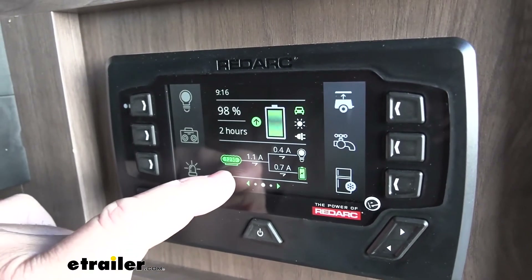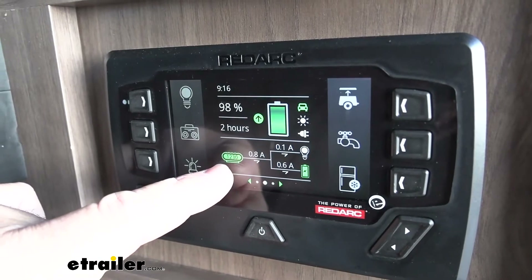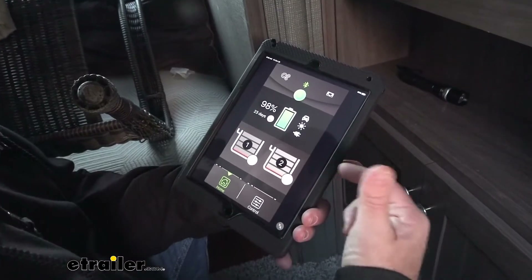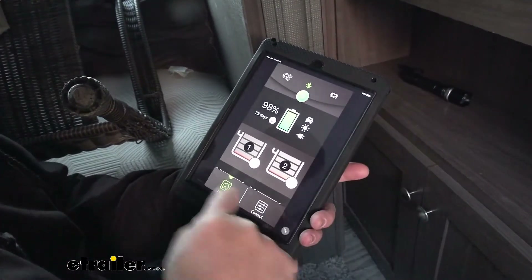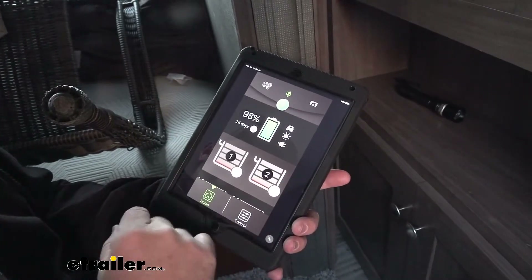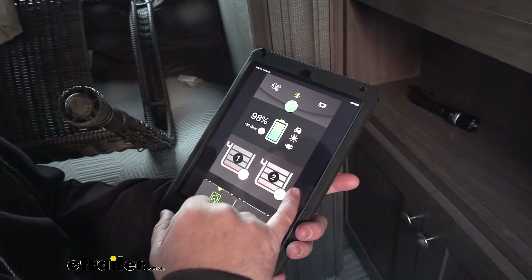Being hooked up, you'll notice that our Manager 30 is lit up, showing that we're getting power from an outside source and putting it into our battery. And whether we're using a cell phone or a computer, we're going to have that same screen. As I mentioned, I don't have water tanks hooked up on my main screen, but this is what your water tanks would look like. We can go into our control panel and do the same thing off our computer or cell phone.